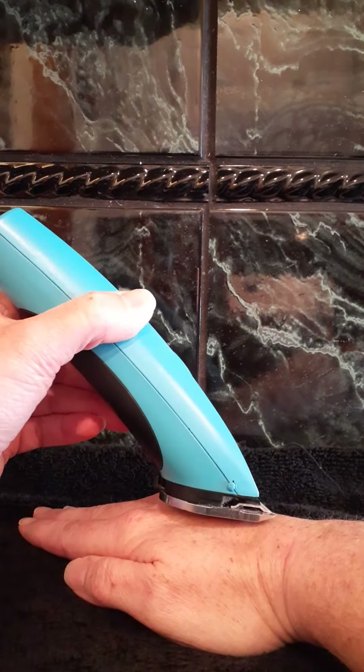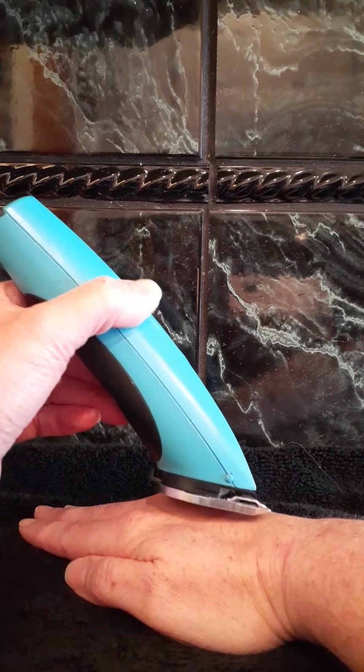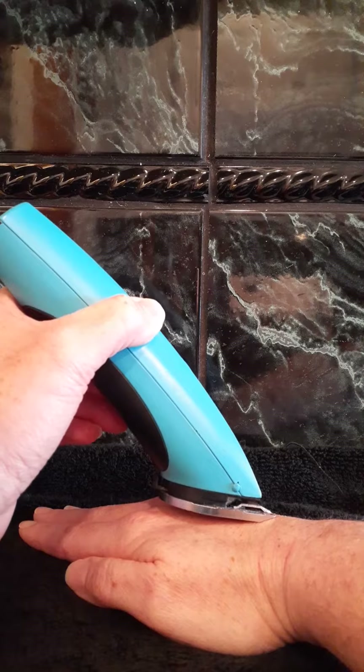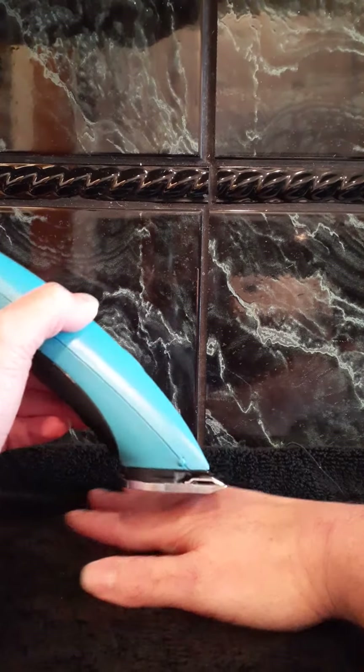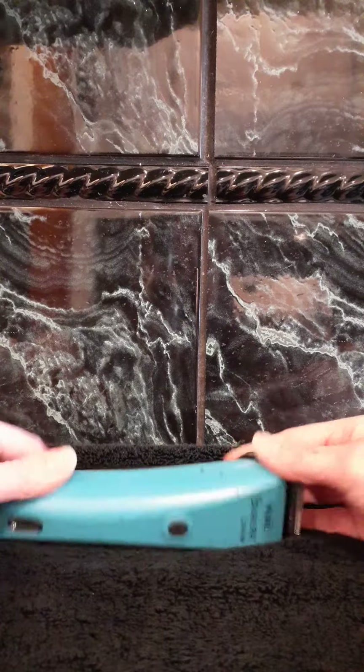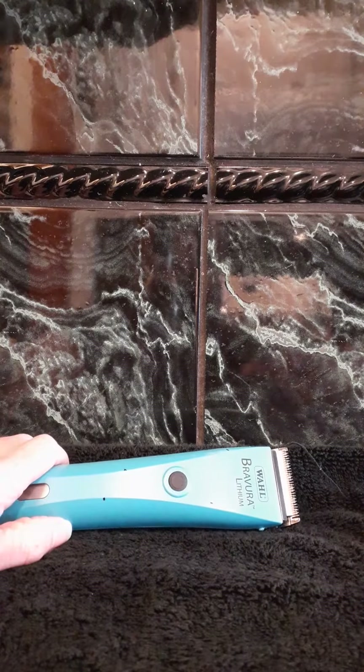That is how to hold and how to use your clipper. Next video, we will clip around the rectal area and the private areas for Paisley, because I know a lot of you are eager to get those areas cleaned up and sanitized at home. Thanks for tuning in.